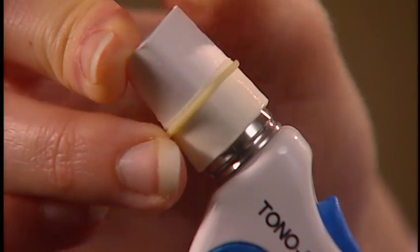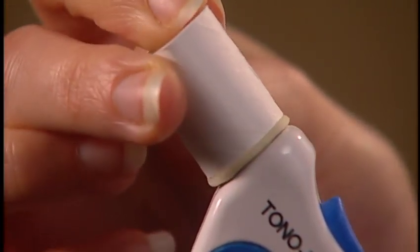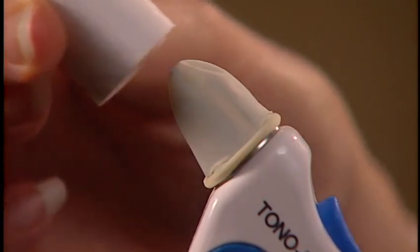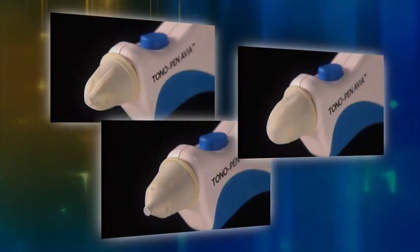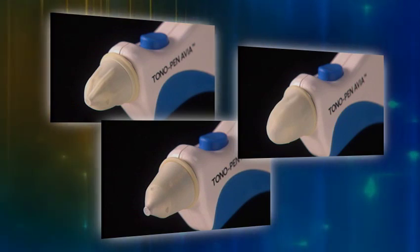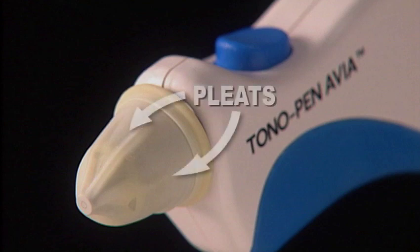Occufilm Tip Covers are very easy to use. They are simply rolled on using the integrated cardboard applicator. Care must be taken to ensure that the Occufilm Tip Cover is not applied too tightly or too loosely over the transducer. This illustrates a tip cover with the proper tension. Pleats like these should be seen, indicating the correct tension and allowing the transducer post to move freely.